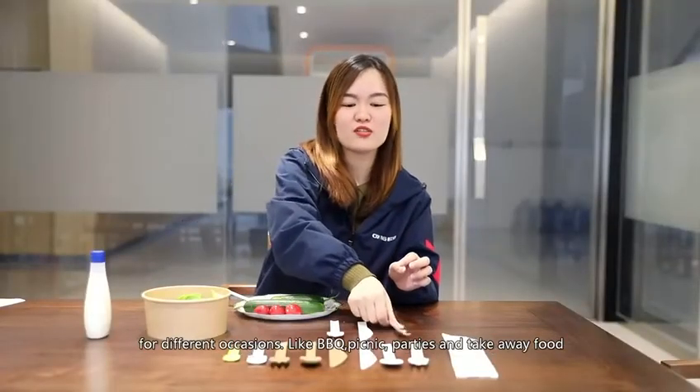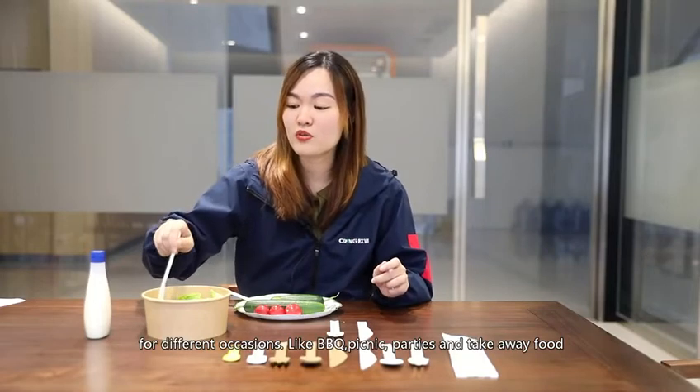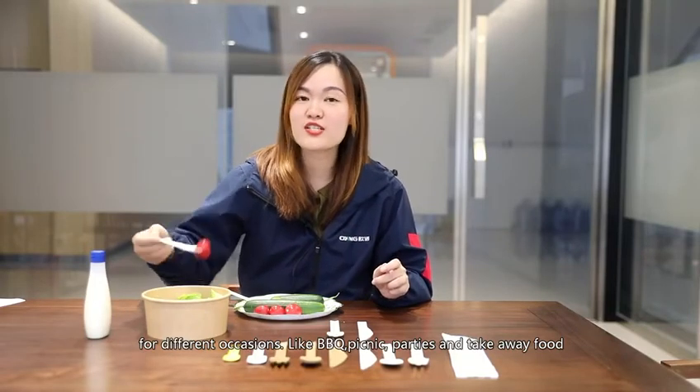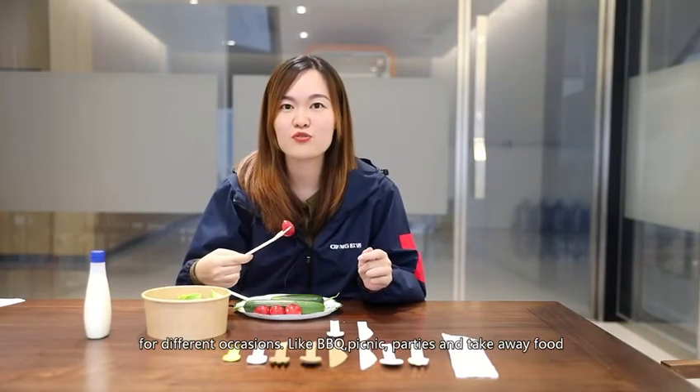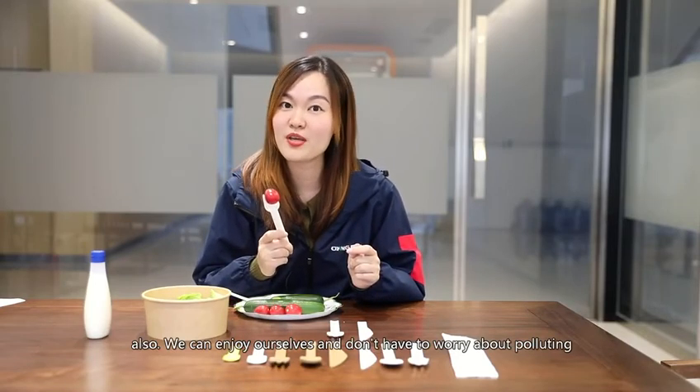Then screw some sour dressing. Paper cutlery is suitable for different occasions like BBQ, picnic, party, and takeout food also. We can enjoy ourselves and don't have to worry about polluting the environment. Great.